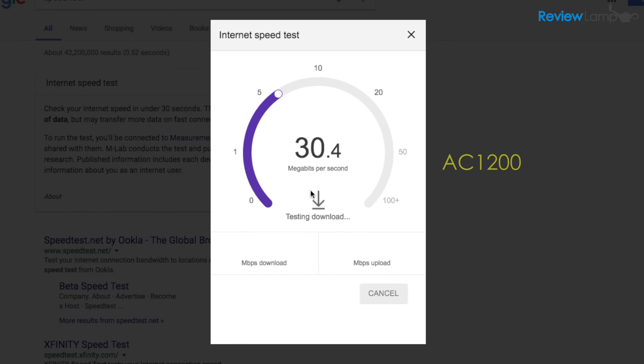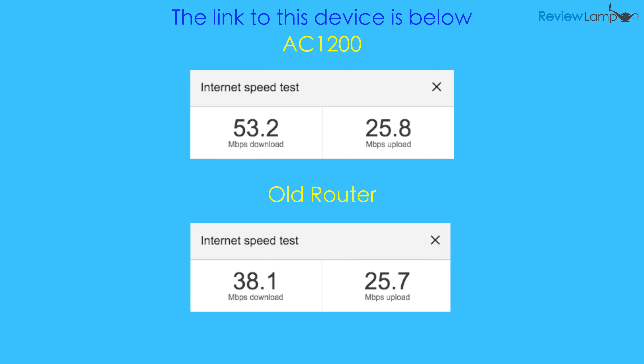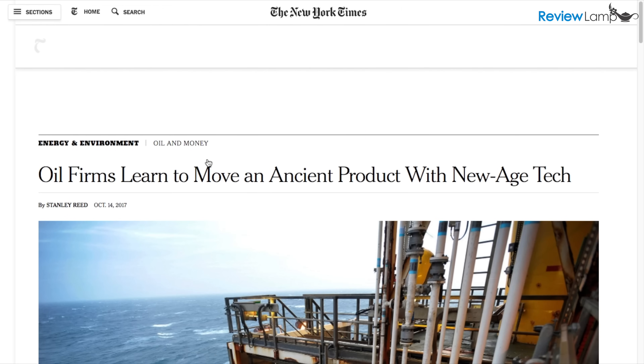So how does the AC1200 perform? Most people buying this are probably coming from an older Wi-Fi router. Mine was a 6-year-old Netgear WNR1000, and I wanted to see if the AC1200 would offer a big improvement. I ran speed tests on both units within 5 minutes of each other using Google's own speed test site, repeated several times. The AC1200 was much faster than the old Netgear when it came to download speeds, but was almost identical on upload speeds. The higher download speeds made a huge difference when opening pages on the web — I really wish I had upgraded my router sooner.